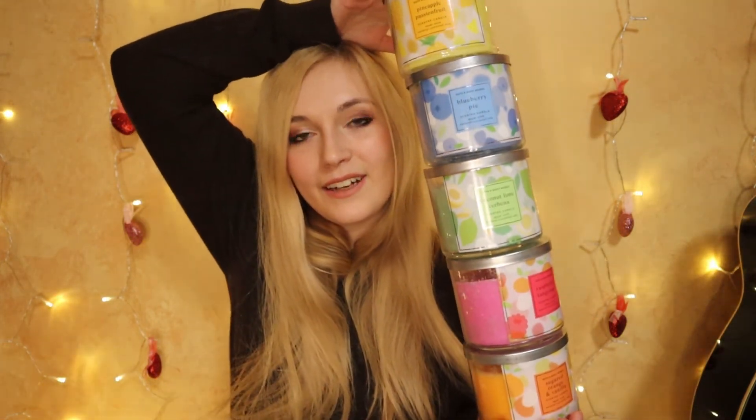Tell me in the comments below what order you would rank these candles. Hopefully this video was helpful in informing you about what's going on in the candle world at Bath and Body Works and can help you decide what scents suit your needs. Let me know in the comments if you have any questions about Bath and Body Works products — I was an employee so I'm quite knowledgeable. Thanks for watching and until next time, bye!